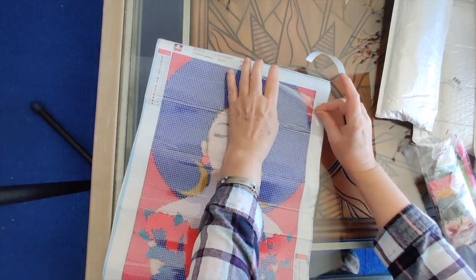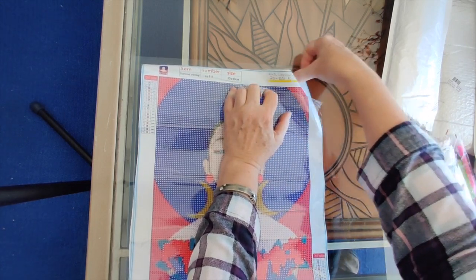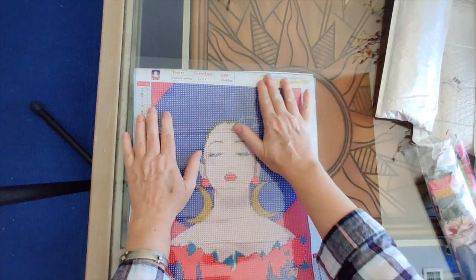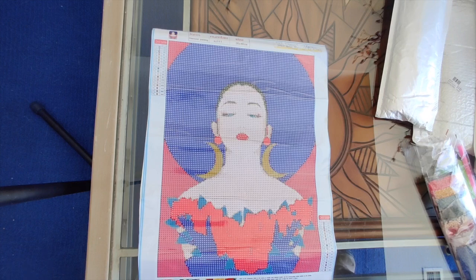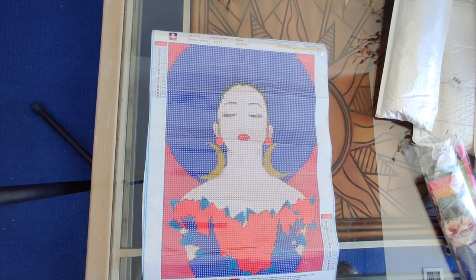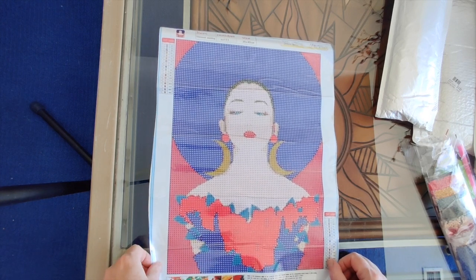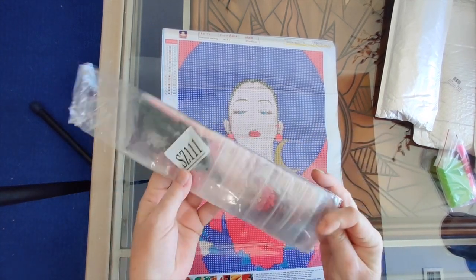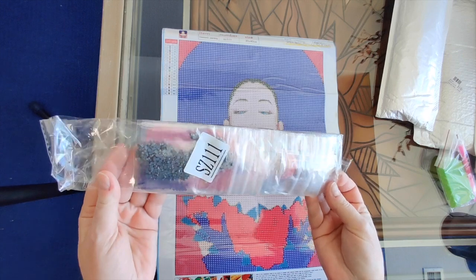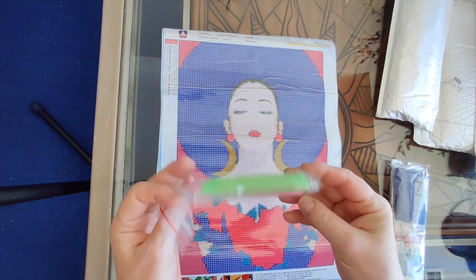I call this one — number 643 — 'Woman with Roses.' I think they call it 'Japanese Woman' on the website, but I like 'Woman with Roses' because she's carrying this armload of roses. I think it's beautiful. I had been trying to order this one for quite a while and it was out of stock elsewhere, so I tried Your Best Deals and they had it super cheap. For your low price of less than five dollars US, you also get all your drills pre-bagged and a standard kit.